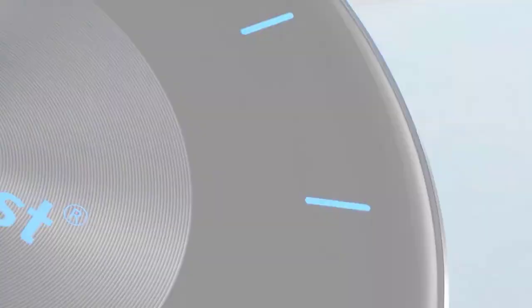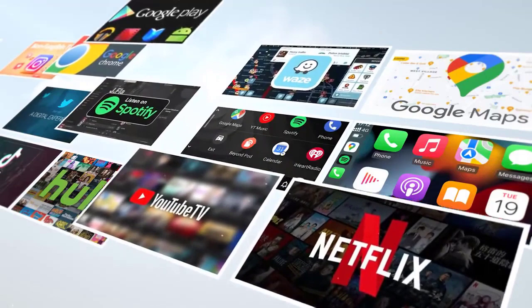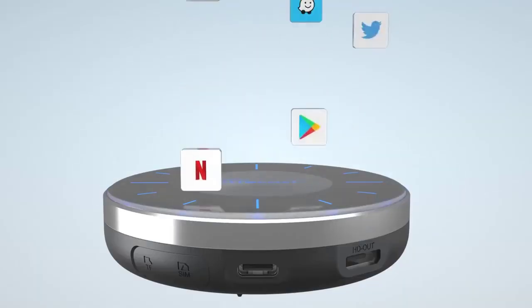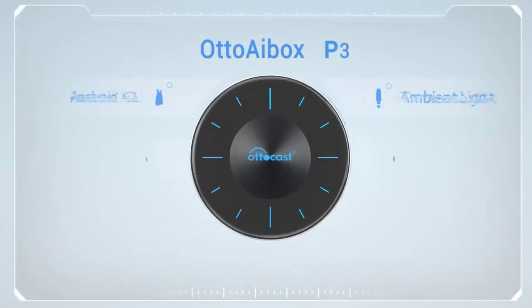Support System: Android 12 CPU, Qualcomm Snapdragon 665. Memory and Storage: 8 plus 128G.